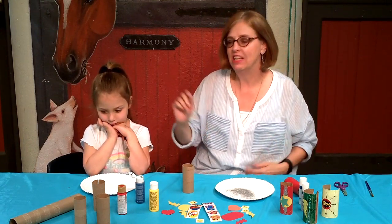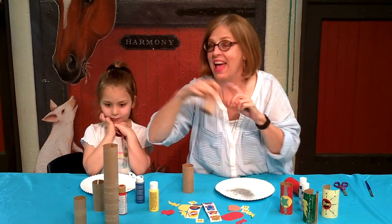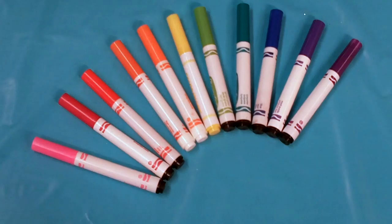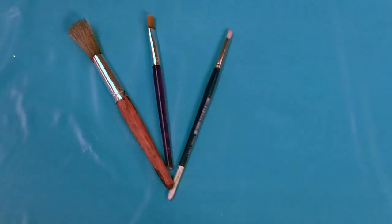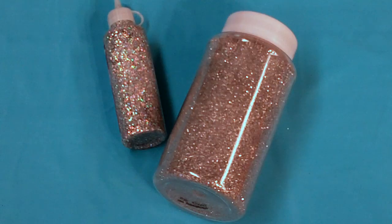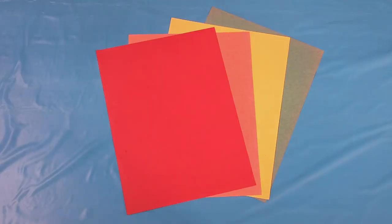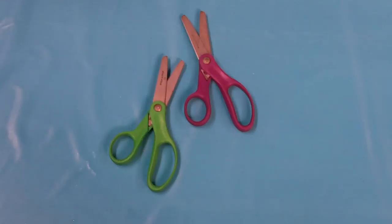You know what you're going to need? Toilet paper tubes or paper towel tubes — I bet you have those at home. And paint or markers or crayons and a paint brush. And glitter or glitter glue, glue sticks, construction paper or stickers, and scissors.